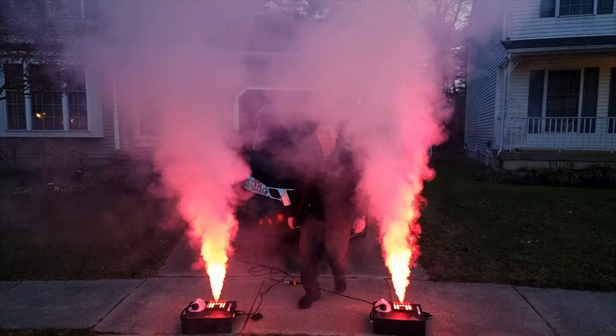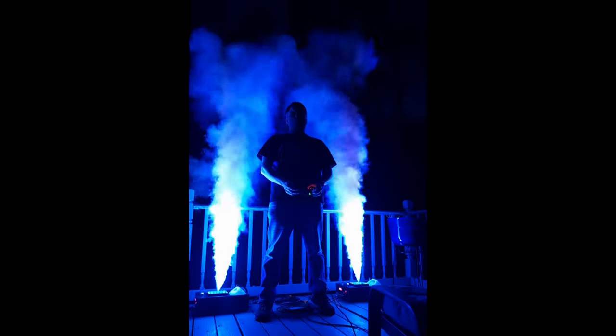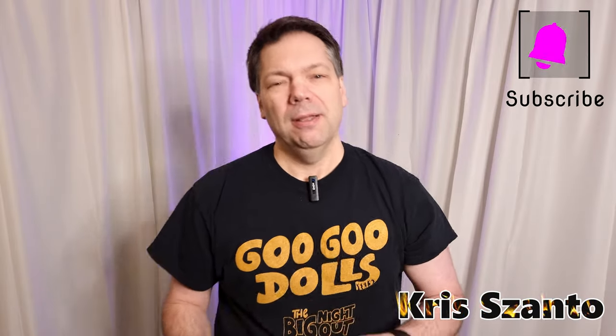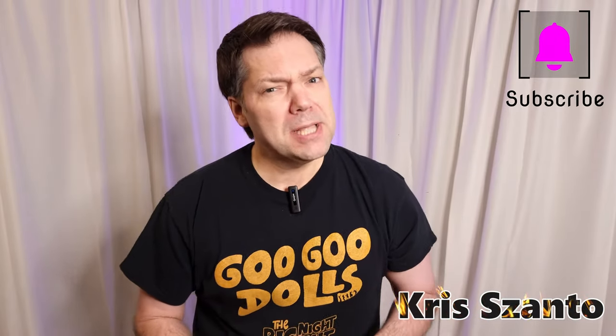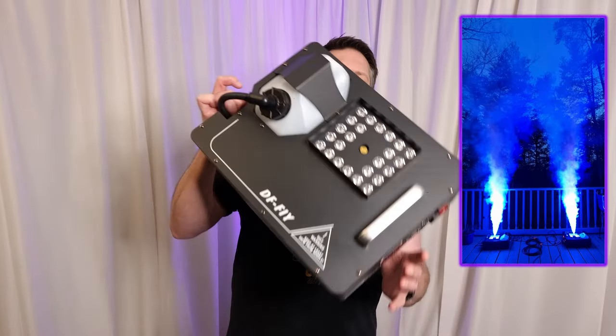You guys ready for a review? Let's check out these geysers from Chauvet. Hey, what's up, welcome back to the channel, my name is Chris. Today we're going to be taking a look at a fog machine — not a regular smoke machine, I take that back. These are from our friends at Chauvet, and they're geysers.